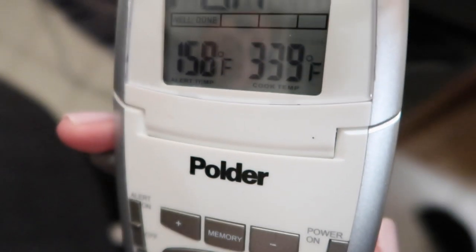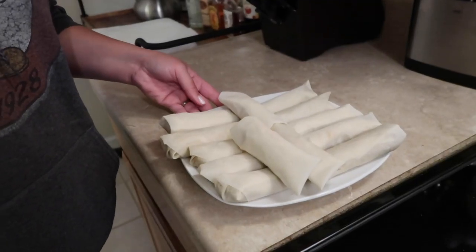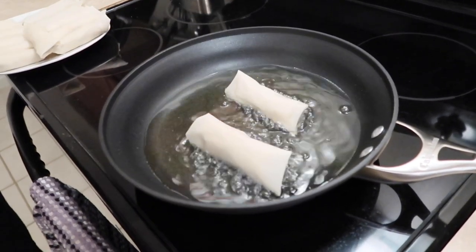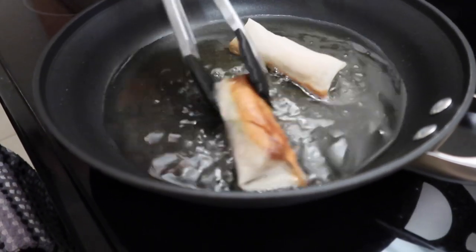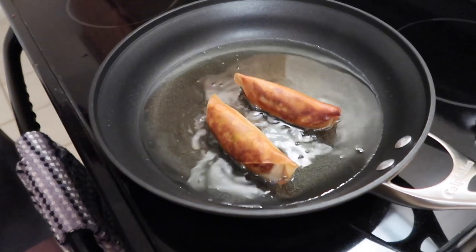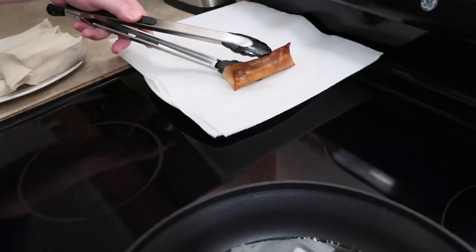We're checking the temperature of the oil — it's supposed to be 365 degrees. So it's just about there. We were able to get 13 spring rolls out of all the meat mixture that we made. This is the part I'm a little worried about, but let's just not burn the house down. We're just gonna go for it. It says about a minute and a half to two minutes on each side. I'm gonna flip them right now. Ooh, look at that. They're looking good. They're so brown. They're done. We take them out and put them on a paper towel on a plate to drain the oil.